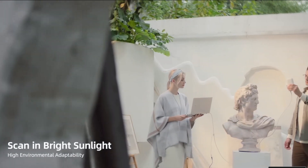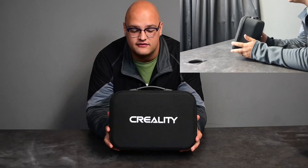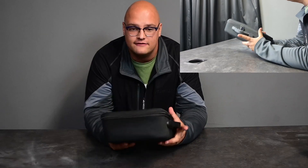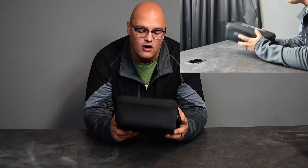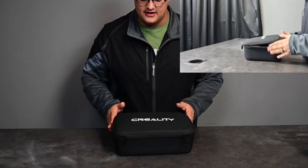First things first, let's have a look at the packaging and see what we get. We get a really really nice case over here. It has a very very nice feel. I like that Creality has given you something like this that you can actually hold on to and use for the longevity of the scanner — it's not something you're going to want to replace anywhere down the line, and I'm very happy that they've done this.